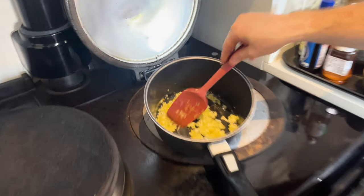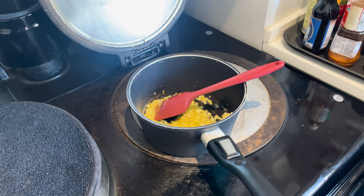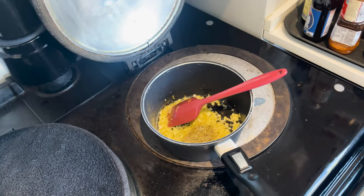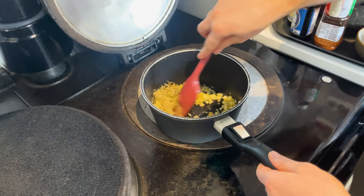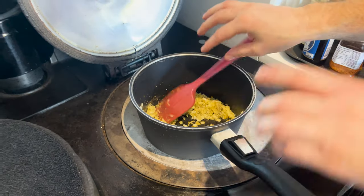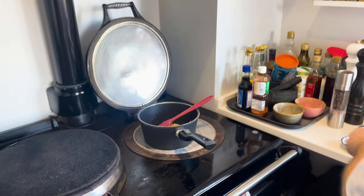So I just get in with the seeds, thyme, and the garlic granules. This vegan meatloaf is really, really simple. Let that cook out for about 30 seconds to a minute, and then you're coming over to the bowl.